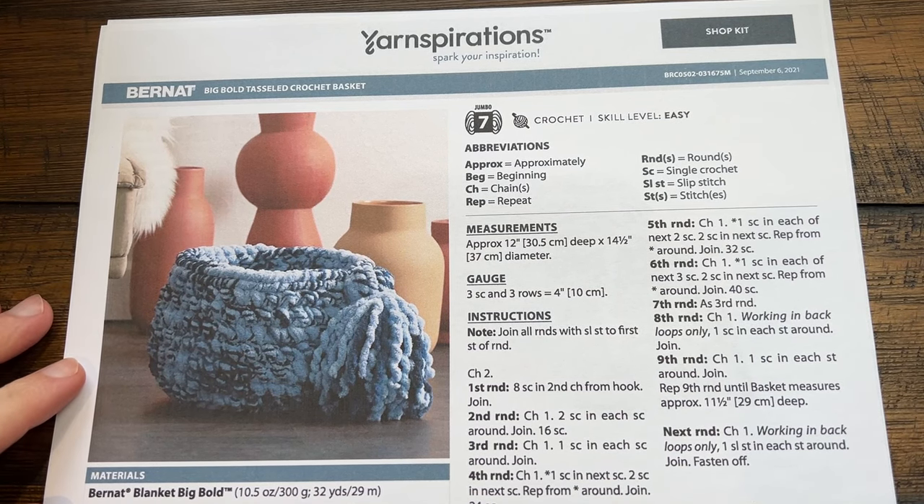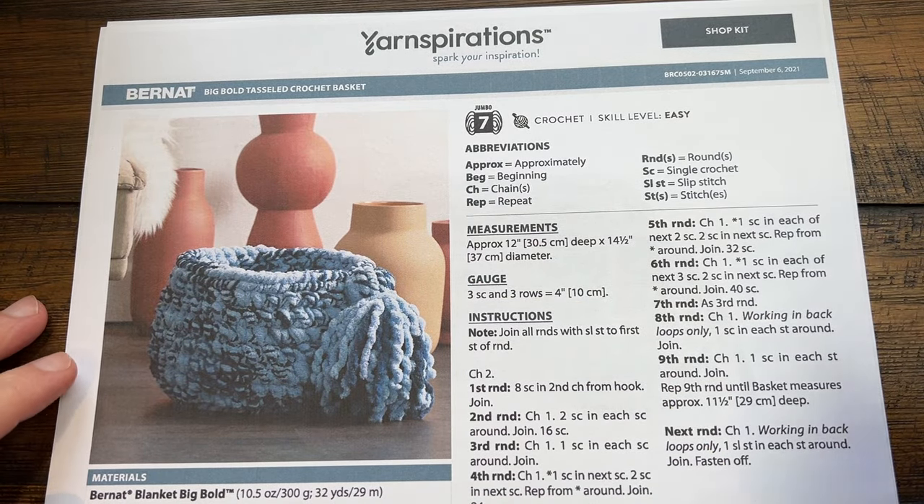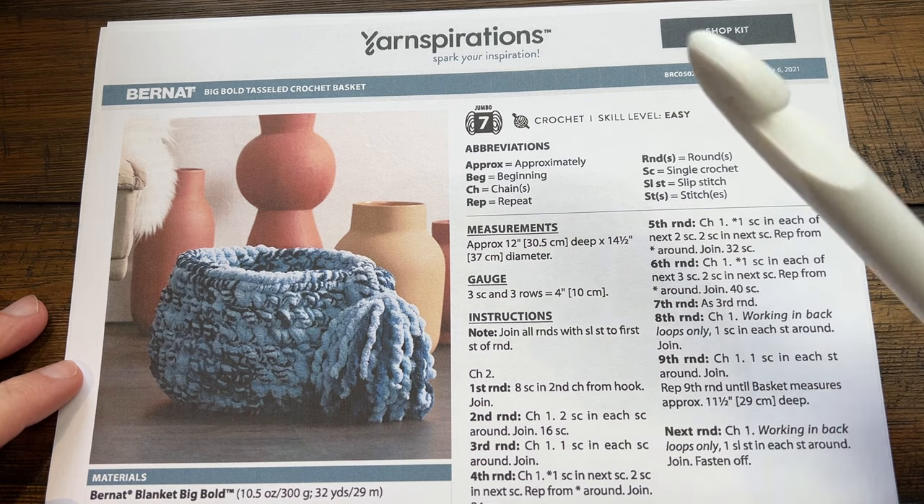Welcome back to The Crochet Crowd as well as our friends at yarnspirations.com. Today is the Big Bold Tassel Crochet Basket. Working with thick yarn makes me kinda giddy — I don't know what it is. I think it's because I'm 12 years old in my head.